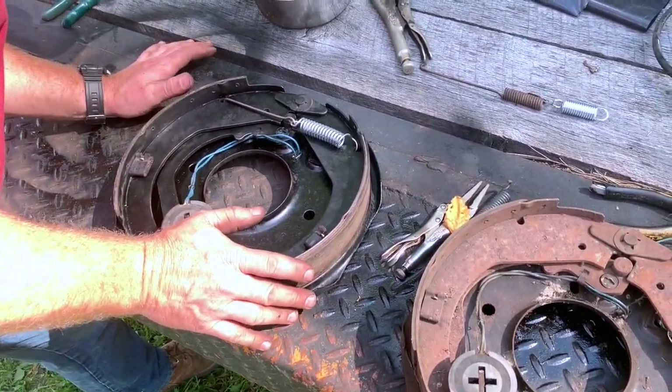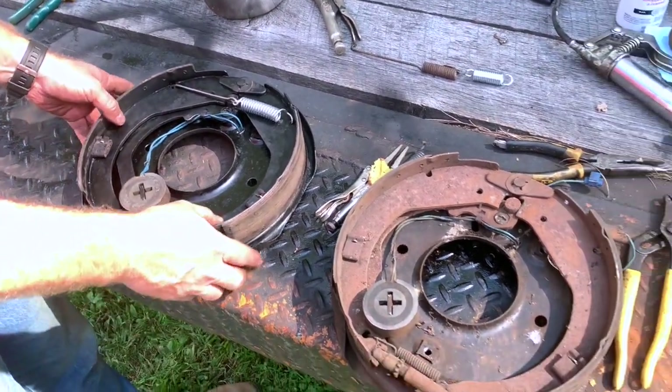So we hope this will do it. We got this one panned up, ready to put back on, and we'll work on the next one. Works.